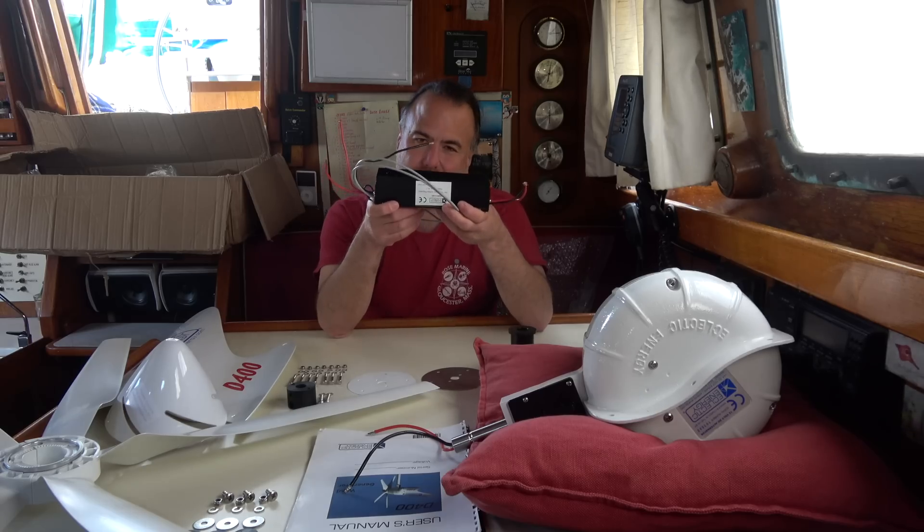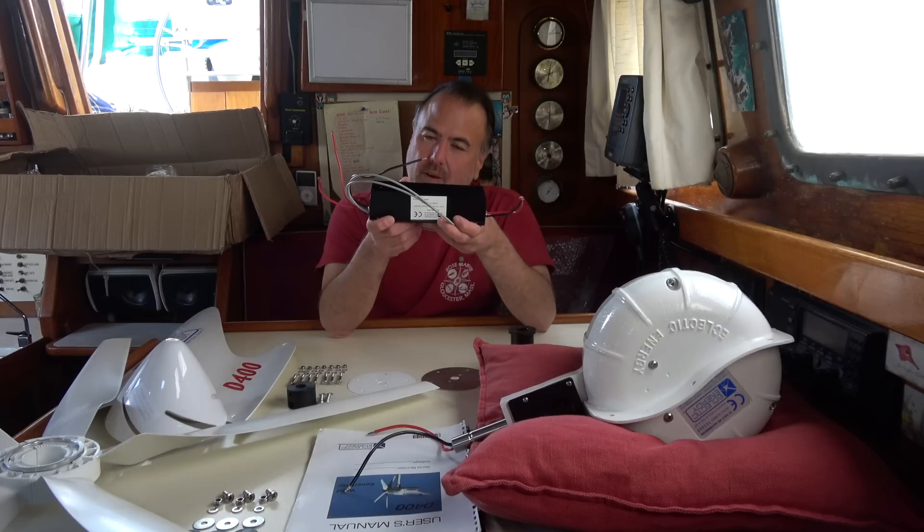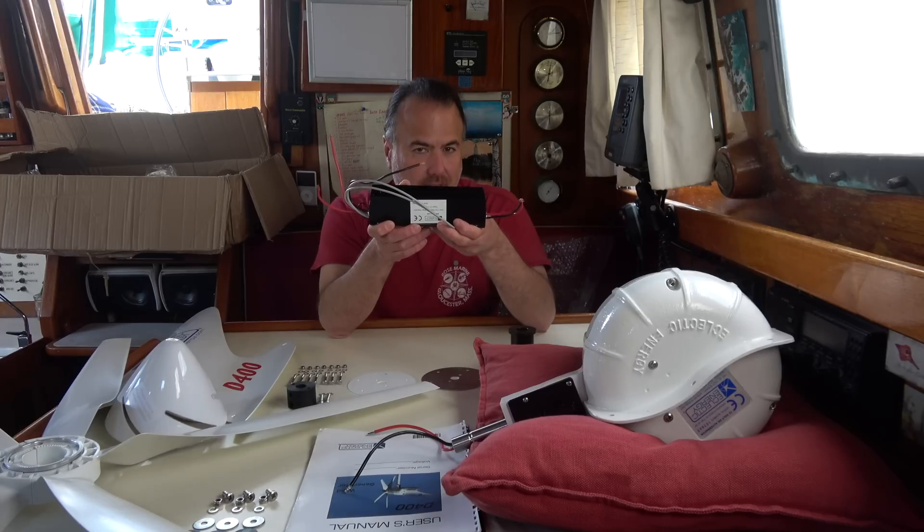This is the battery voltage regulator. It prevents the batteries from being damaged by overcharging by diverting any excess energy to a couple of dump resistors, where it's dissipated as heat.